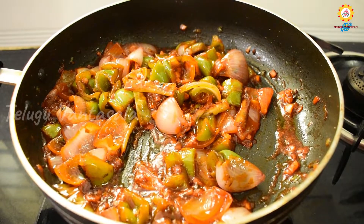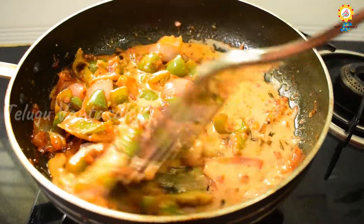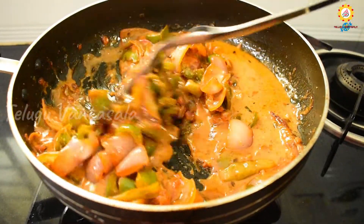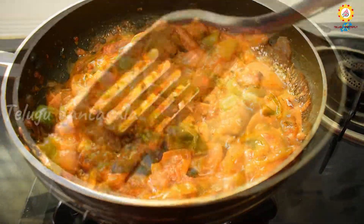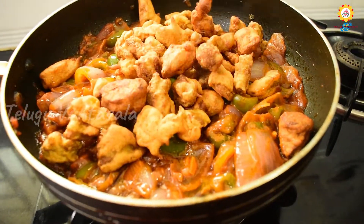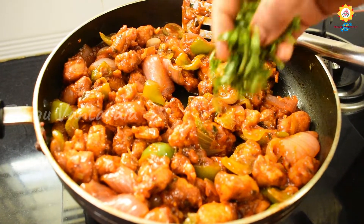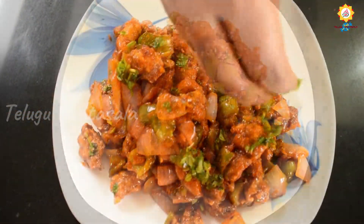Then we need to add the cornflour — 1 tablespoon of cornflour mixed with 2 tablespoons of water to make a slurry. Add 1 tablespoon of flour as well.